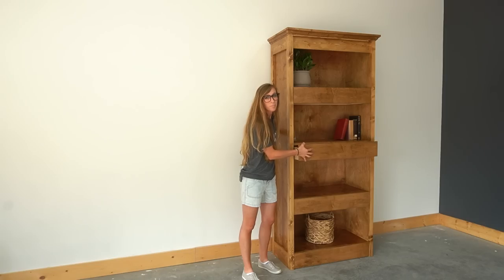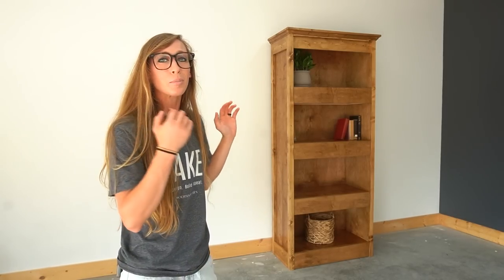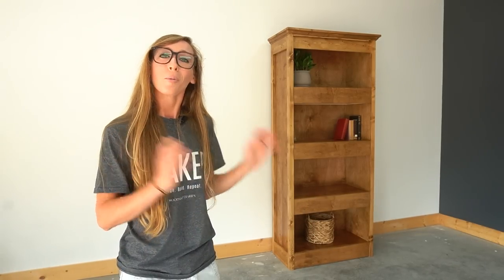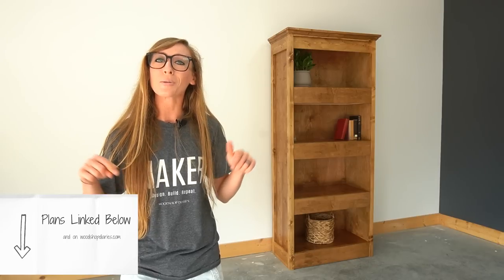Hey guys, it's Shira from Woodshop Diaries and today I'm going to share with you how I built this bookshelf with hidden storage drawers. I've staged this as a bookshelf but I think it would work perfect in a pantry where you could put cereal boxes and bread on the shelves, canned goods in the drawers, or just use these secret drawers for your Oreo stash or candy stash. No matter how you plan to use it, it was really fun to put together and I've got the plans linked below.